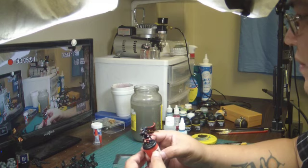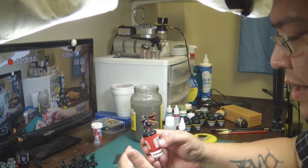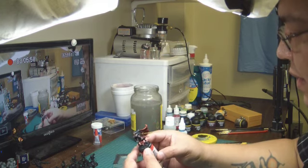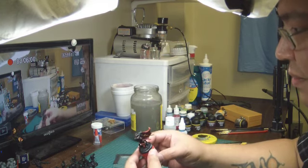Blood Bowl, for example, is a great game. And there's still groups — there's a group even here in this area that still plays Blood Bowl.